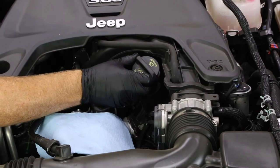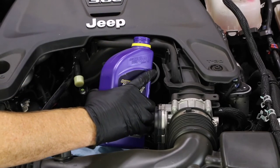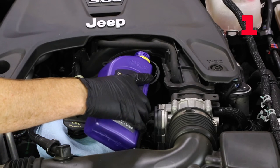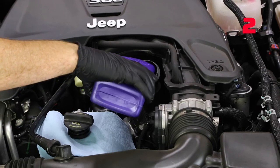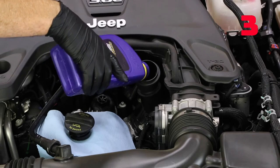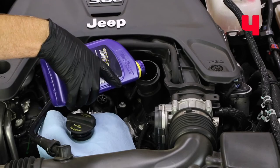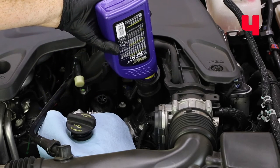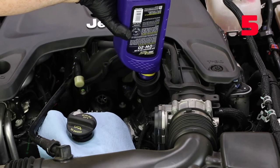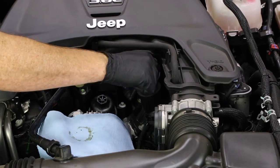Now it's time to start adding the engine oil. Lift up your oil filler cap and add in 5 quarts of Royal Purple Zero W20 oil. Just keep in mind that FCA Jeep recommends the use of oils that meet the MS6395 certification put out by Chrysler. To avoid any potential warranty void issues, make sure that whatever oil you use has that MS6395 certification. With the 5 quarts in, set your engine oil cap back in place and twist it in.